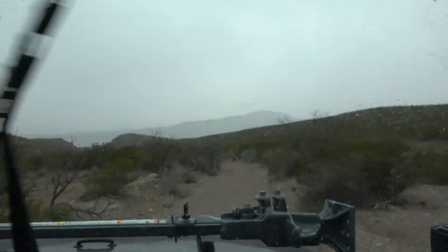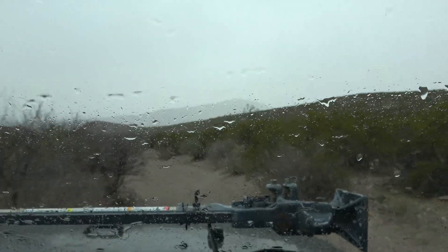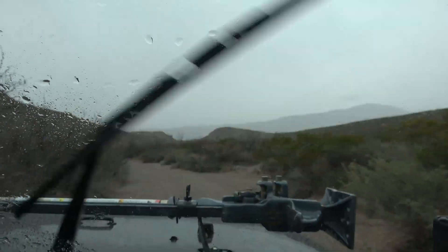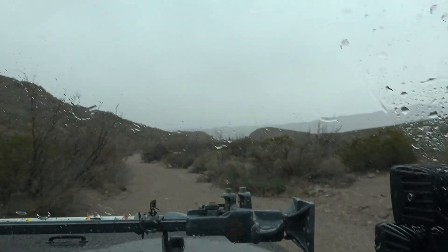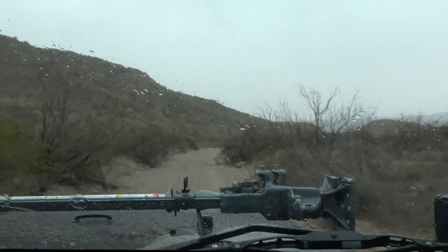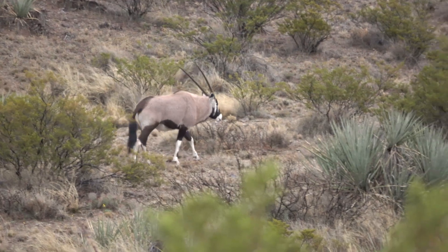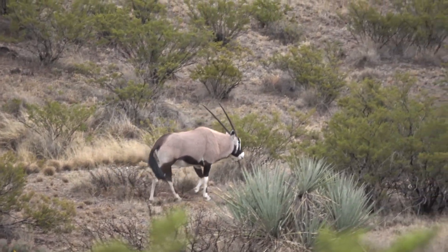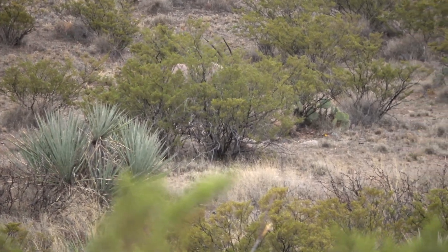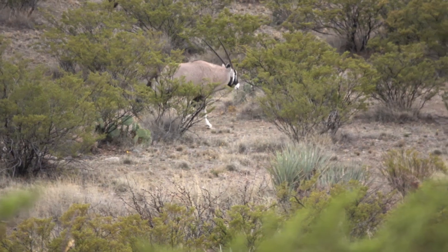Here comes the rain. Kind of a regular thing for us here in New Mexico. So we're going to do some four-wheeling in the rain. It is just a big rock.